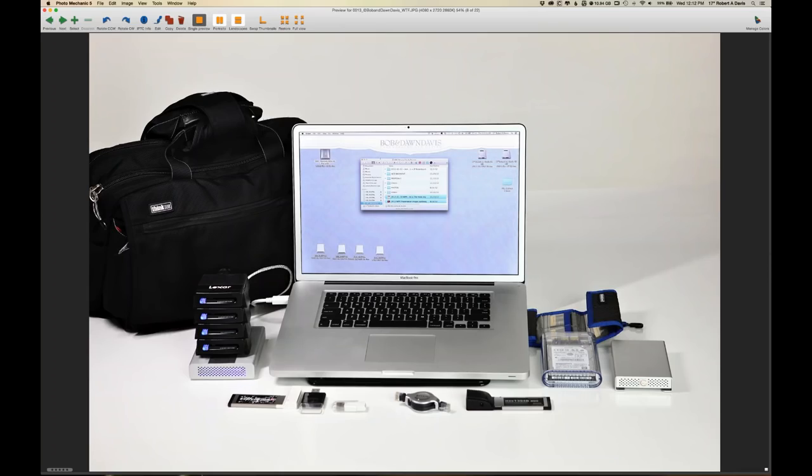I bring images in through my Lexar multi-card readers and download them to a backup hard drive while on site. I then cull and edit within my laptop using Photo Mechanic. I also carry a bootable clone drive — every day my laptop gets cloned. If my internal hard drive fails on a job, I can plug in the clone drive and have all my software, passwords, and email current and ready. I use a program called Carbon Copy Cloner — there are many programs for Mac and PC, but it works great for me.